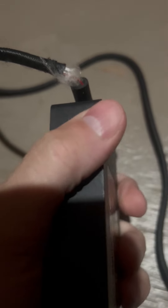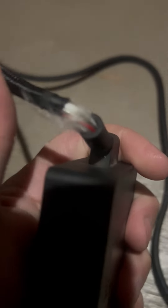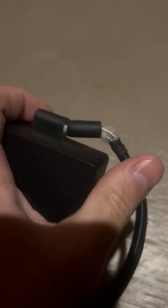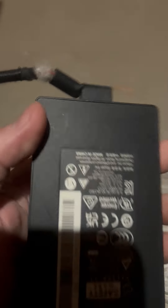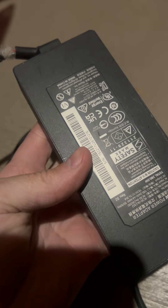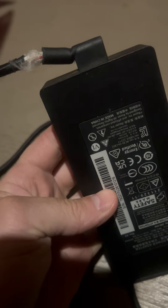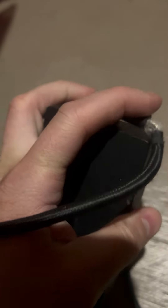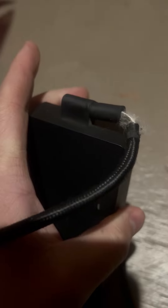For a seven thousand dollar computer, this is unacceptable. As far as I'm concerned, this is warranty work, and I don't want to have to pay for this. I don't want to buy a replacement because it's probably just as bad as this one. I opened a ticket within days of opening the box about how hot this was getting, and I was assured that it's perfectly normal and I shouldn't worry about it.